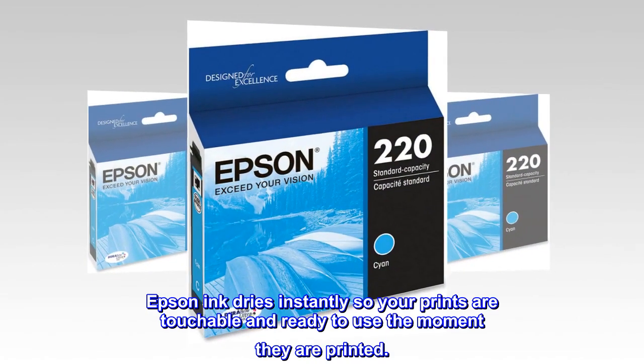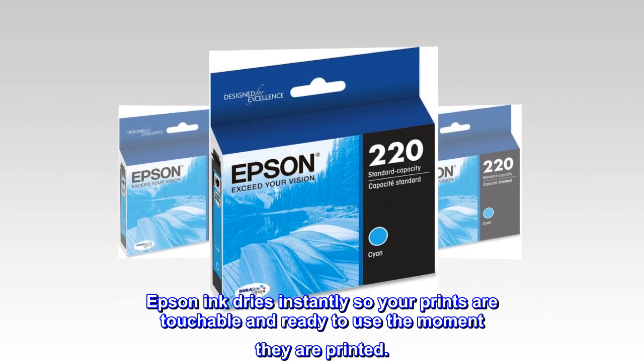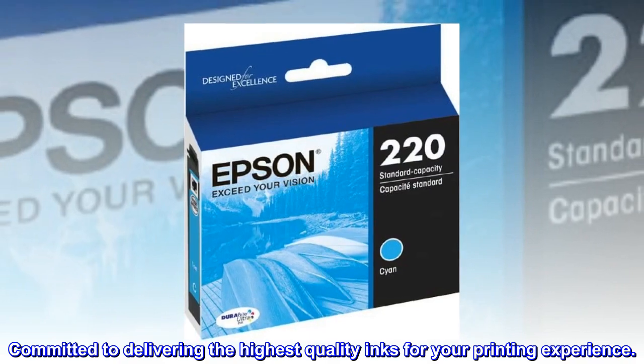Epson Ink dries instantly so your prints are touchable and ready to use the moment they are printed. Committed to delivering the highest quality inks for your printing experience.